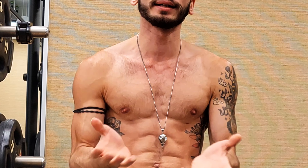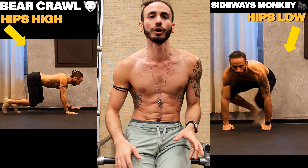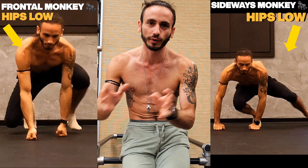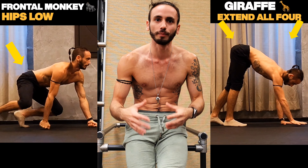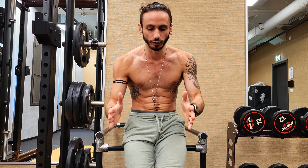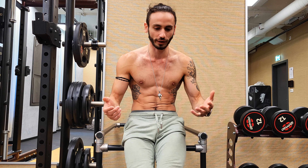Here we are again with another animal movement session where we're gonna focus on combining strength, mobility, and endurance into one singular workout that you can easily follow along. We're gonna go through each and every one of the movement patterns — I'd advise you to try those out maybe once every single day if you can put aside just 10 to 15 minutes.